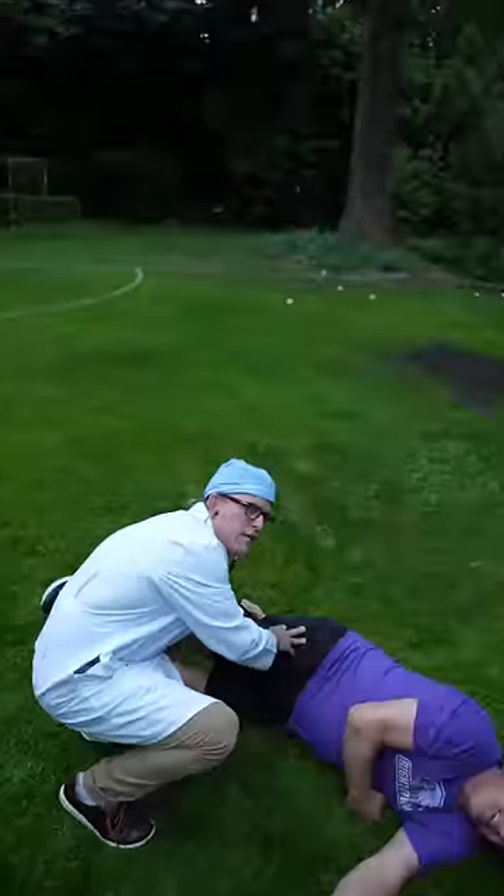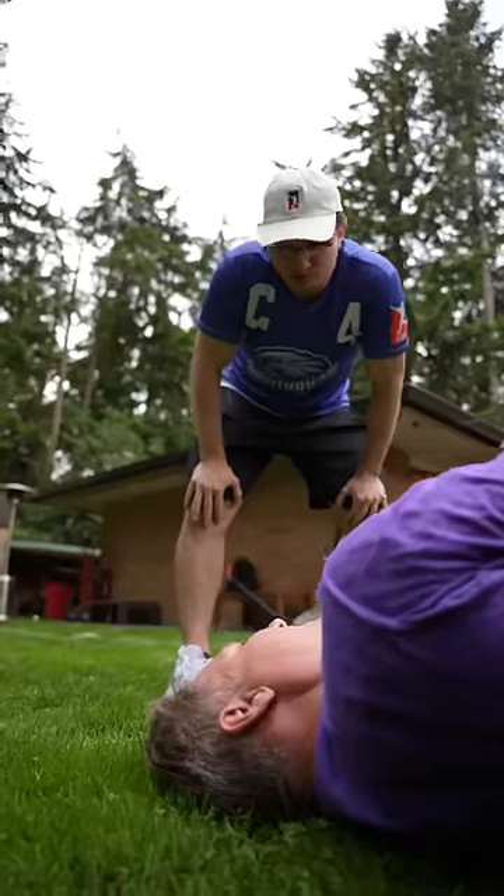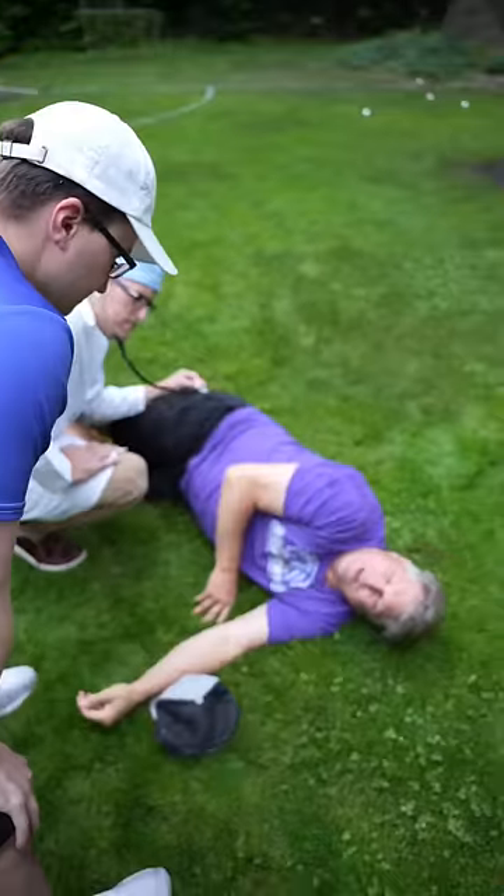It doesn't look good, coach. What happened? Without you we lose this game. We need you. It's the hamstring, coach. It's gone. I have an idea. Follow me.